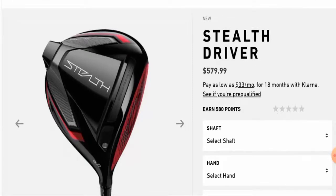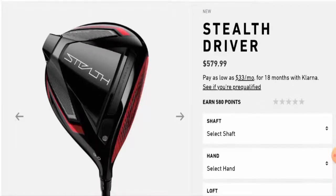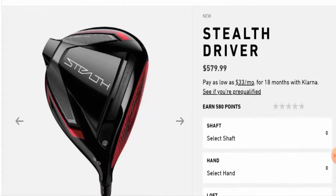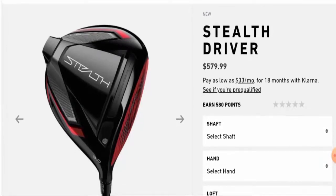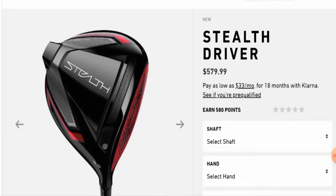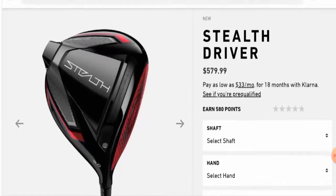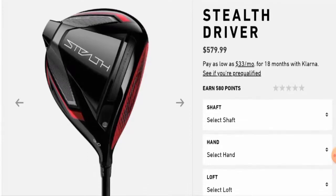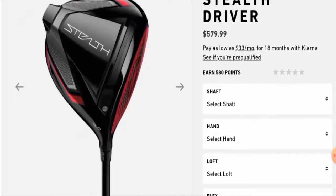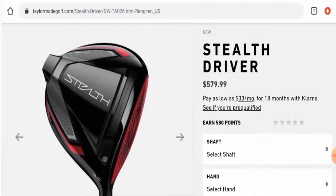First, we'll talk about the product type, then its features, and lastly the legitimacy factors. After checking this product out, we found that this is a golf driver. The full name is Stealth Driver, and the cost of this product is $579.99.